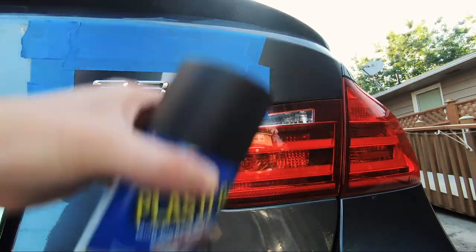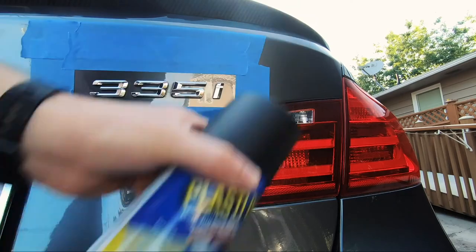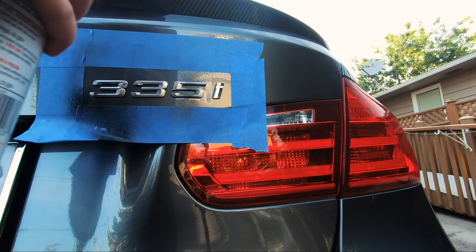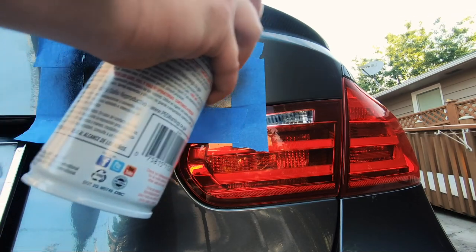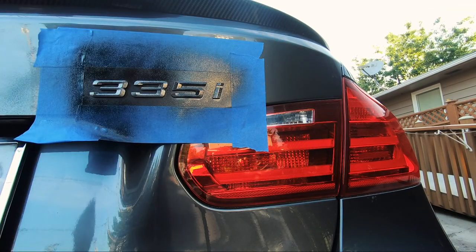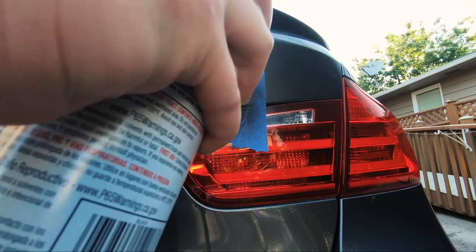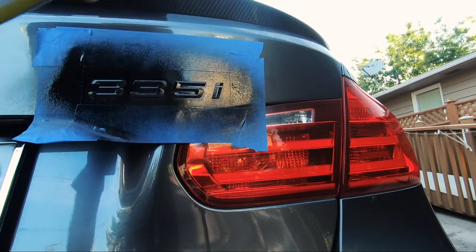Make sure you shake the can really well before you start spraying. When you're spraying, keep the can about 6 to 10 inches away from the surface. Don't just hold the can in one spot — make sure you're constantly moving it around and try to hit all angles of the badge.